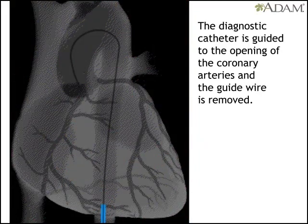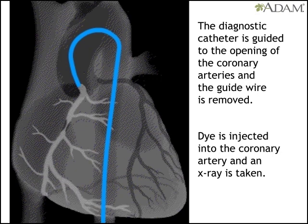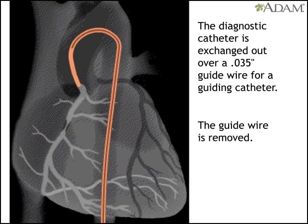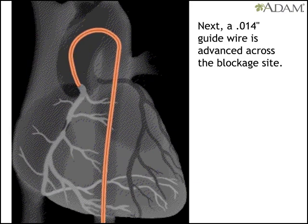With the catheter at the opening of one of the coronary arteries, the doctor injects dye and takes an x-ray. If it shows a treatable blockage, the doctor uses another guide wire to remove the first catheter and replace it with a guiding catheter. Then the wire used to do this is removed and replaced by a finer wire that is advanced across the blockage.